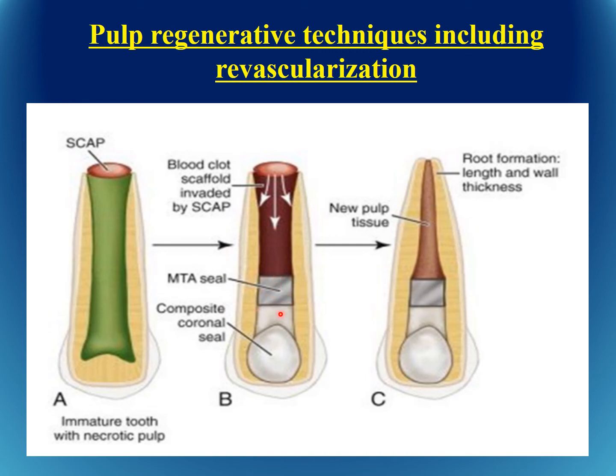At the next visit, the antibiotic is removed and bleeding is initiated by introducing a size 15 file into the periapical area. The blood flows and fills the root canal, bringing with it the stem cells from the periapical region. MTA sealer is then placed, which initiates the growth factors present with the stem cells and differentiates undifferentiated mesenchymal cells into odontoblasts and other cell types that form bone and cementum — this is the hoped-for end result within a couple of months.